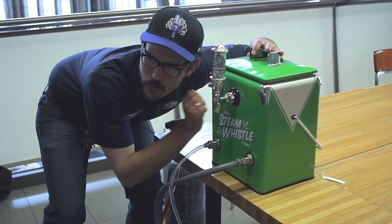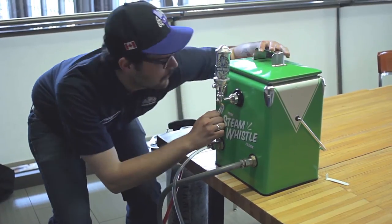Paddy received a flash cooler but can't figure out how it works. Let's help him out.